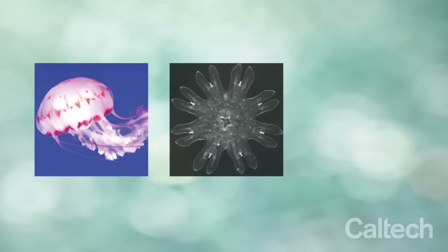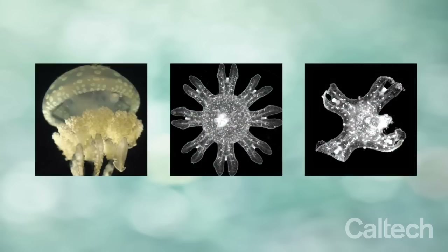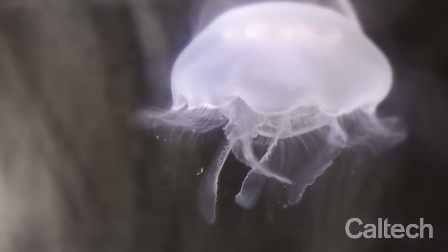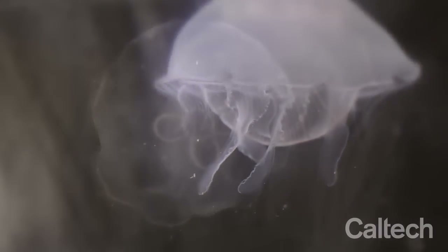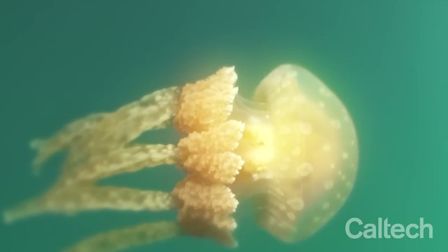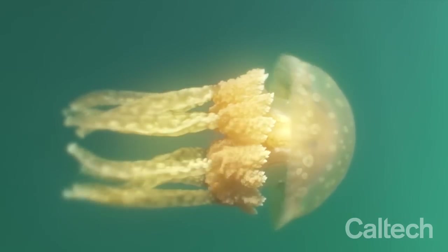When we looked at the ephyra stages of several other jellyfish species, we also saw symmetrization, suggesting that the process has been evolutionarily conserved. We are excited by the discovery of this new mechanism because it gives us important insights into the role of mechanical forces in self-repair, and how reorganizing symmetry evolved as an alternative to regenerating lost parts.